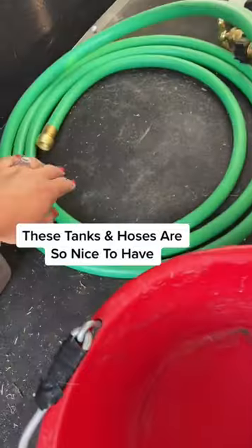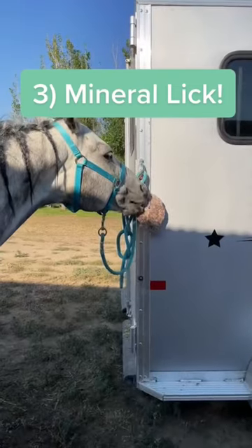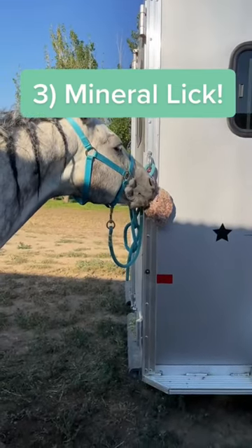I also really like to have a water tank, which is so nice to have with a hose so I can hose horses off or give them water. I also like to make sure I have my mineral lick hanging in the trailer, and I get it out as well if we're standing tied for them to lick.